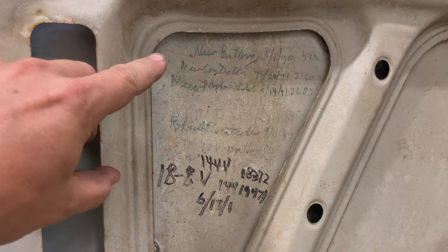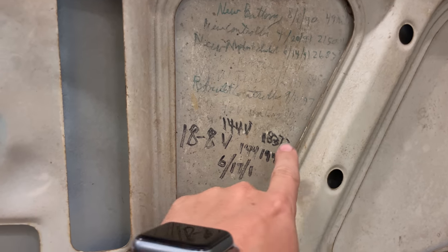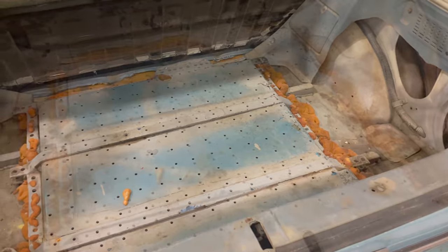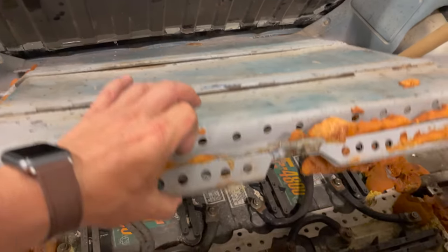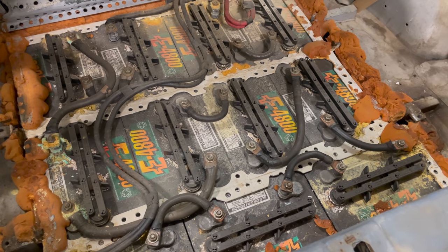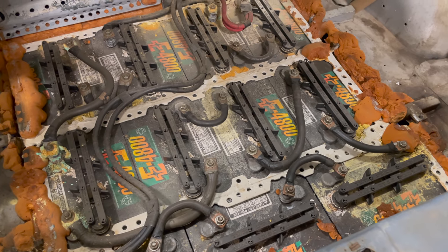Underneath the hood there is some maintenance history — looks like new batteries in 1990, and the last time it was modified may have been 1998. The floor under the rear hatch consists mostly of a large battery cover, and underneath it sits a whole lot more batteries. There are 18 deep-cycle golf cart batteries in total in this car, plus one 12-volt battery to run all of the car's original equipment electronics.